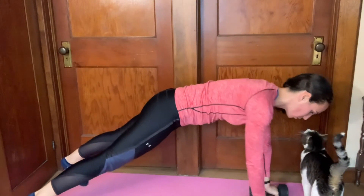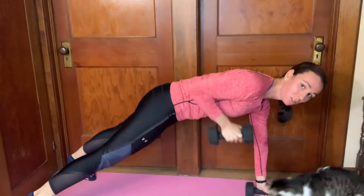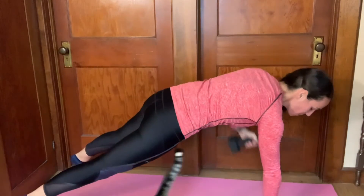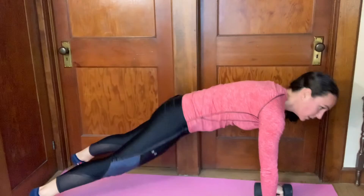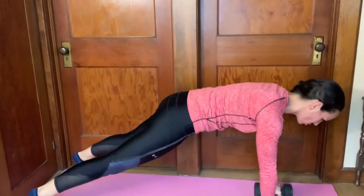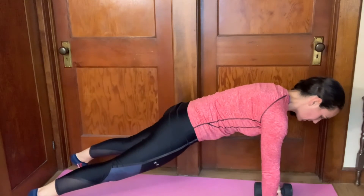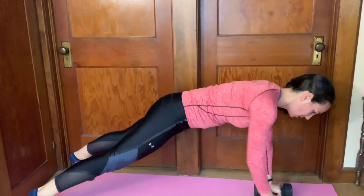And then you're going to row and pull back. It's tough to remain entirely still, but you don't want to rotate. I'm obviously exaggerating on these ones — or shifting too far over. Keep that stable core, and row.